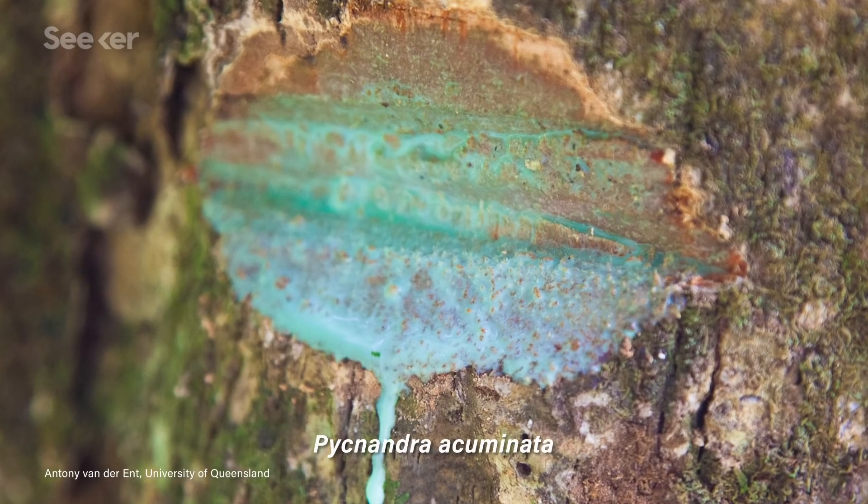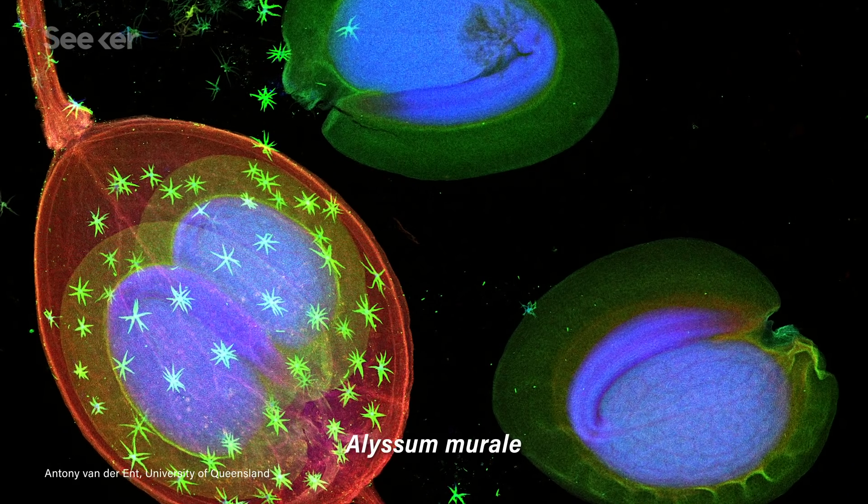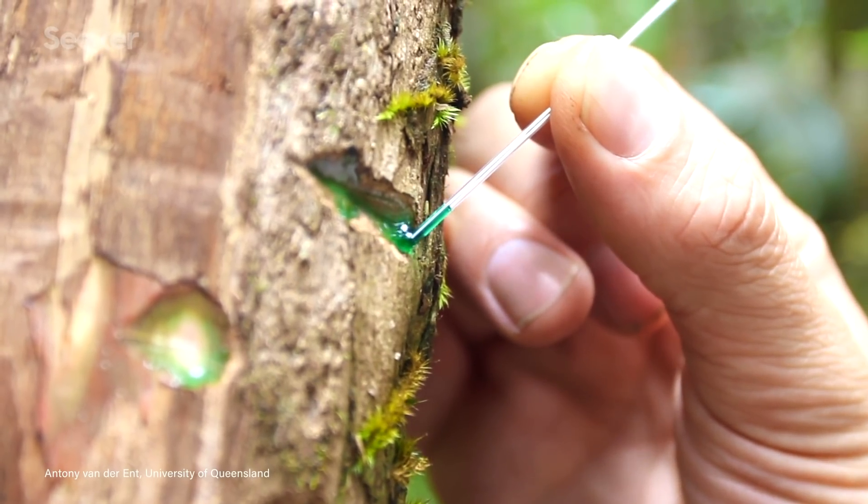The metal is inside of them and it's literally running through their vascular structures in their sap, or even in their shoots, seeds, and leaves. So now we can extract it from the plant, which has so handily brought it all together for us.